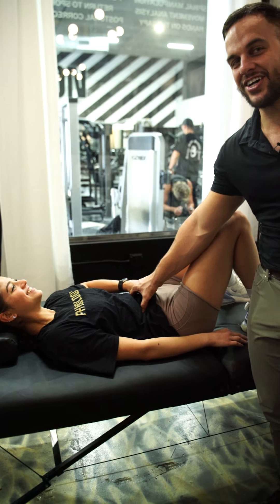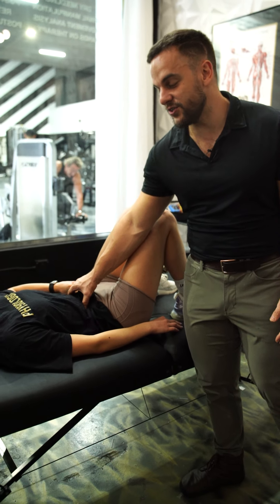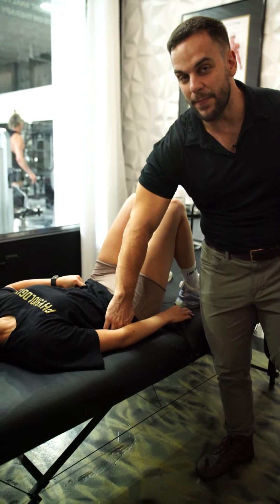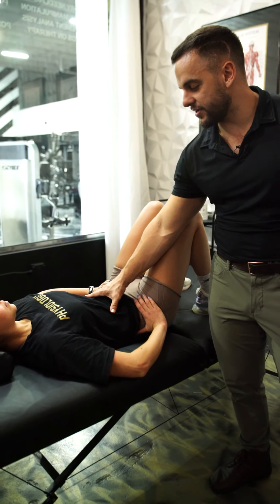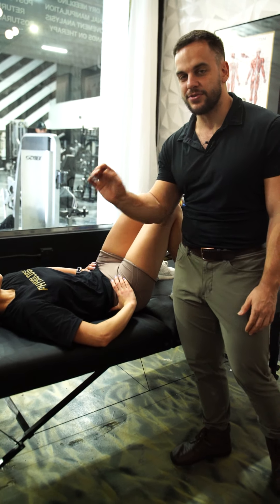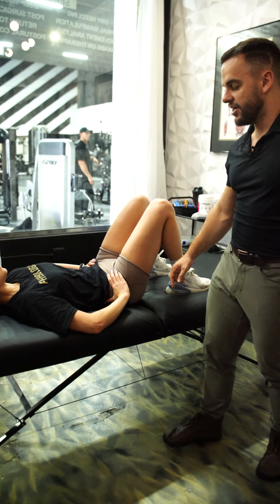You can also feel that contraction when you laugh. She's going to hold that contraction, flatten her back out, and breathe normally using her stomach going up and down — that's her diaphragm moving. She'll feel her abs contract. That's the first exercise.